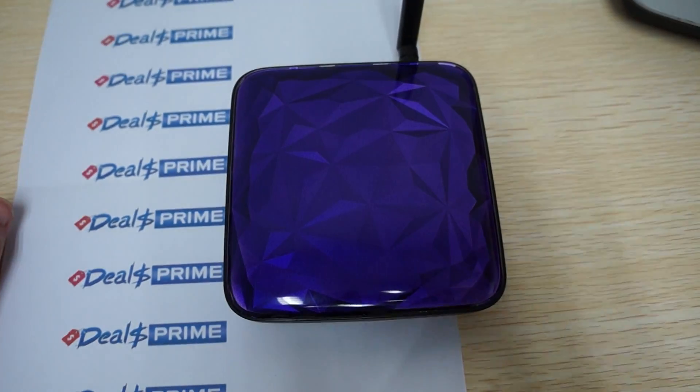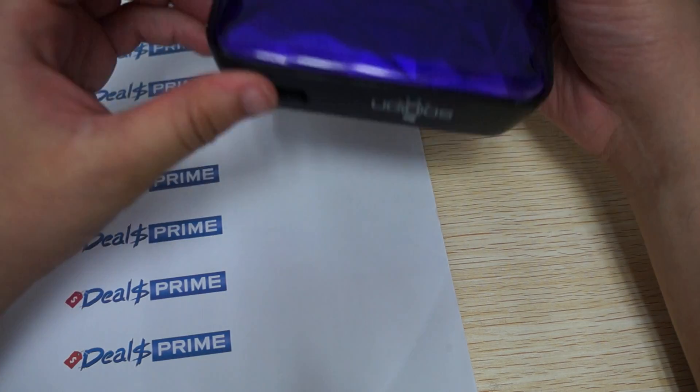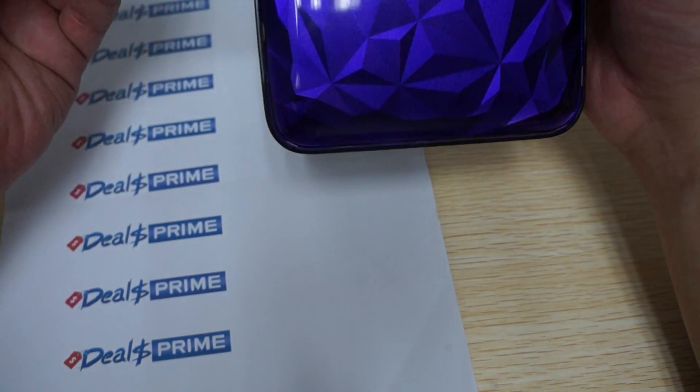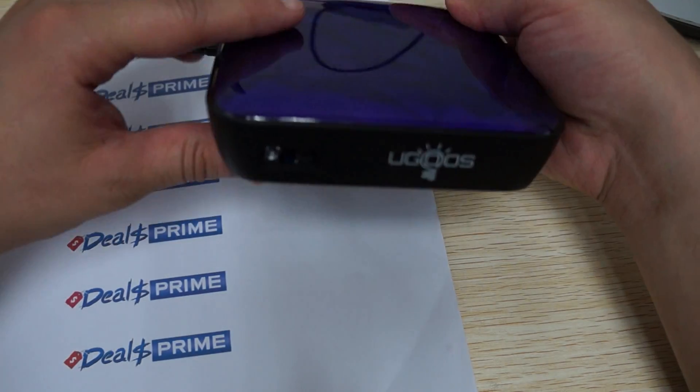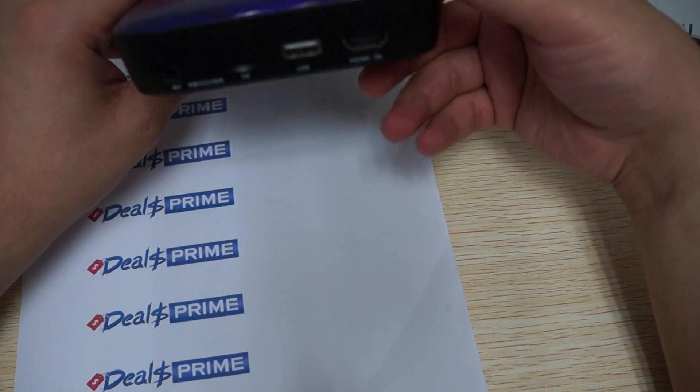Hello YouTubers and welcome to the Diosprime.com review channel. Today we have a really special review and we're going to be doing a special review for a very special item. It's the Ugoose UT3 and this is actually the case and it's fully operational.